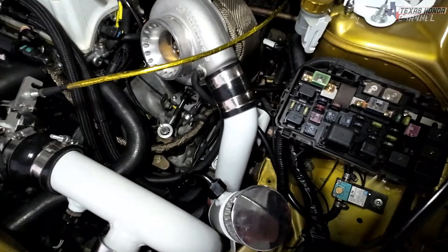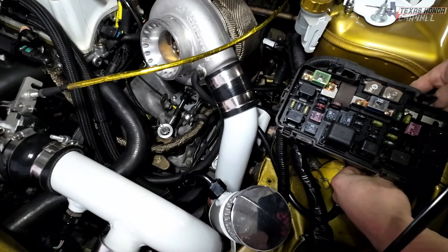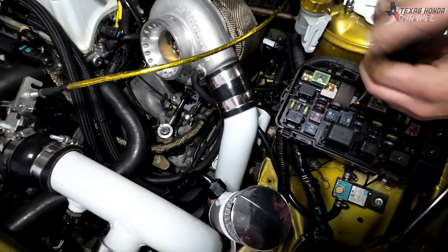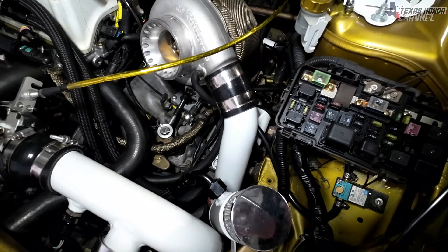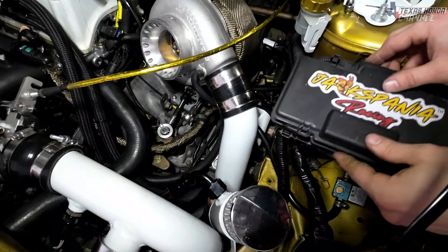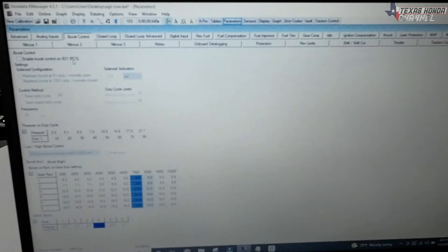I went ahead and stripped that wire back under the hood and ran it to a protected fuse, because I need a 12 volt source. It's better to run it off a fuse rather than the ECU, so I ran it directly to the fuse box.